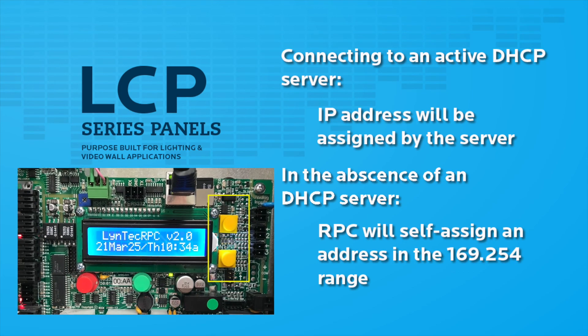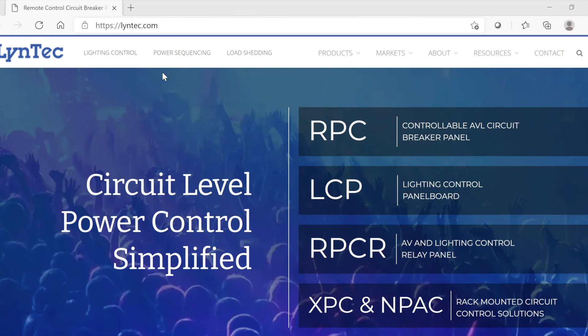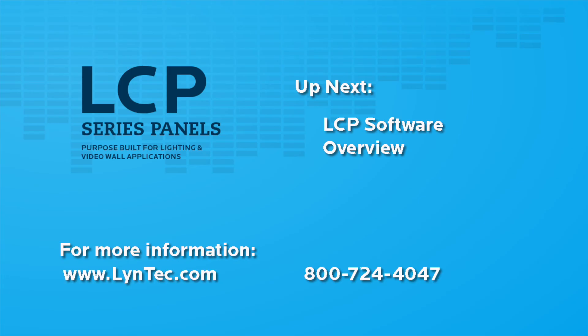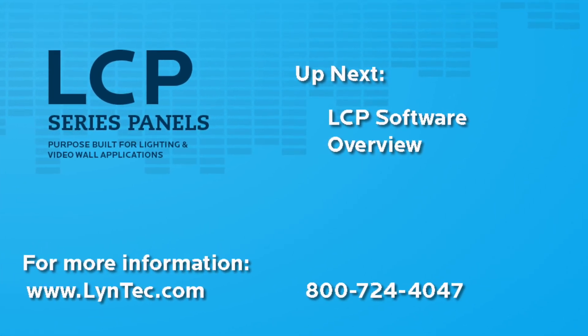To view the IP address, use the yellow buttons to scroll to the IP address display. Now open your favorite web browser and enter the IP address of the controller. The default username is admin and the default password is pw. You can change these later. Basic setup is now complete. In our next video, we will provide an advanced LCP software overview.